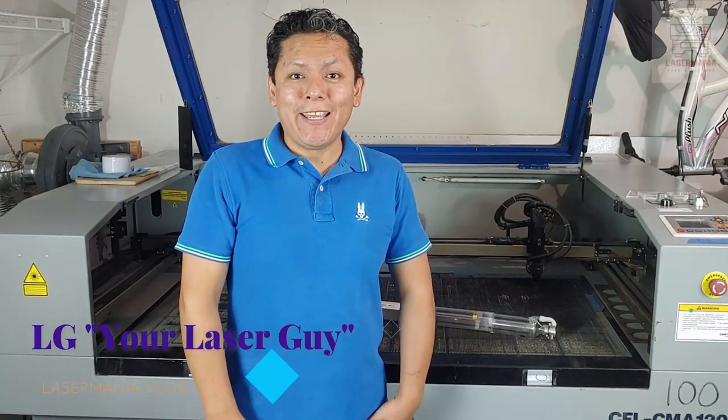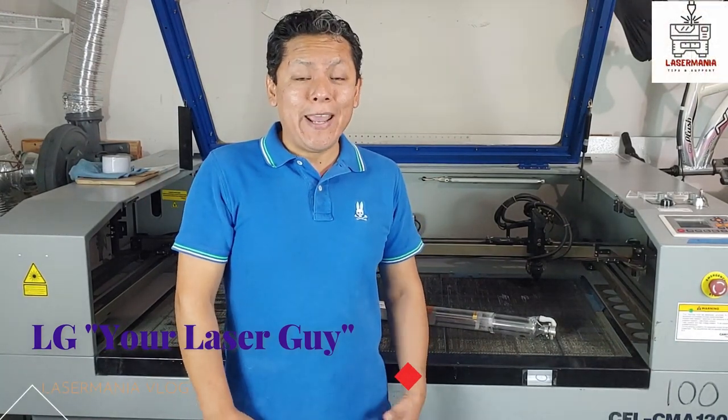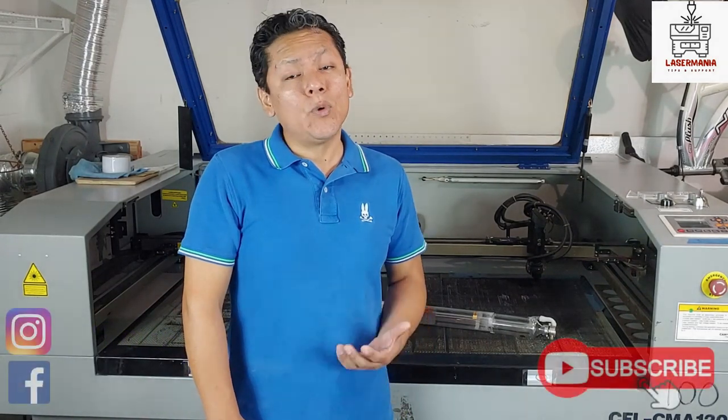Hi guys, this is NG your laser guy again. Today we're going to cut a tube in half to see what's inside and understand a little better how a laser tube works.